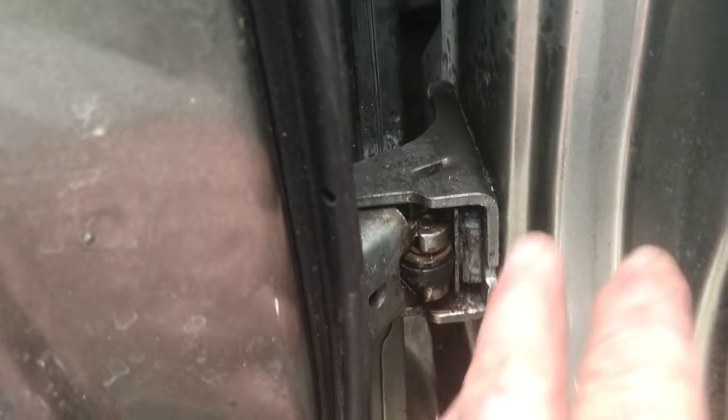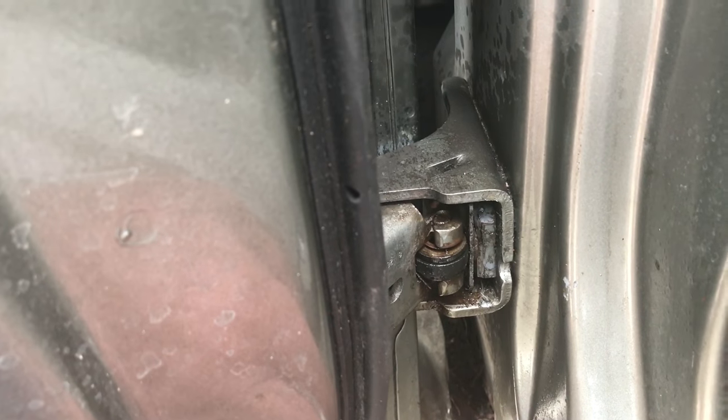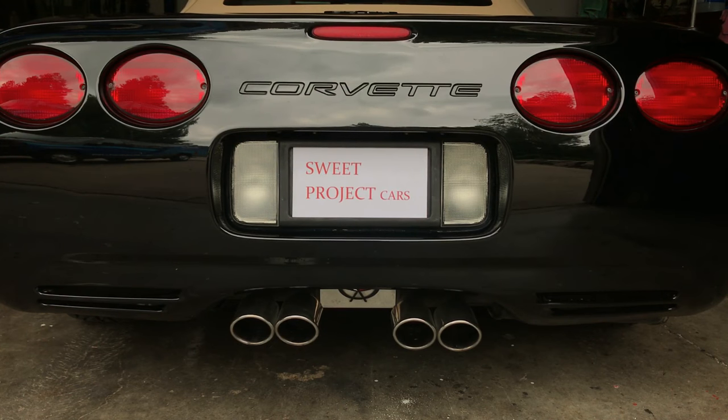It's much cheaper to do this than taking off the hinge and removing the whole door to replace this catch. Even if your car doesn't have a hinge like this, somebody you know might, and you can fix it for them. Make sure you subscribe for cool tricks and affordable ways for the do-it-yourselfer to get her done.